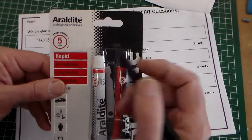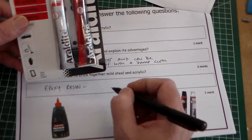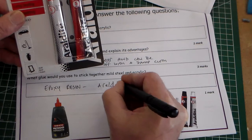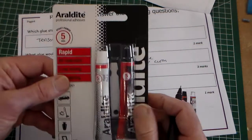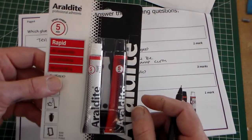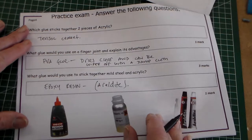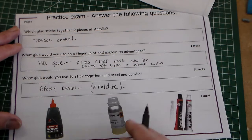Araldite has almost become synonymous with epoxy resin, like Hoover has for vacuum cleaners, so you could put Araldite as an answer and would probably get a mark for that in GCSE. So that is page four, question four, and that is adhesives.